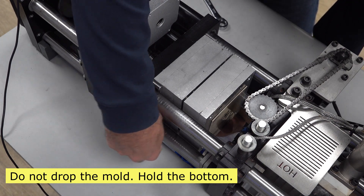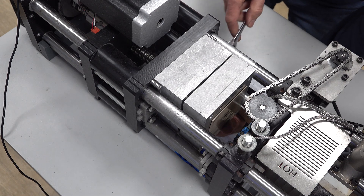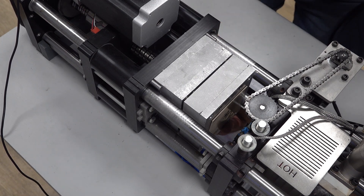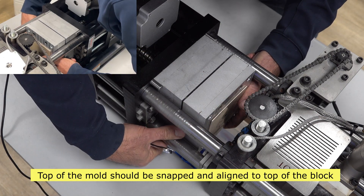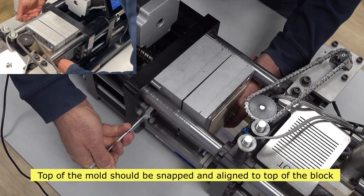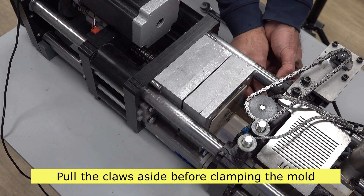Do not drop the mold — it is heavy. Hold the bottom with one hand. The top of the mold should be snapped on and aligned to the top of the block. Pull the claws aside before clamping the mold.